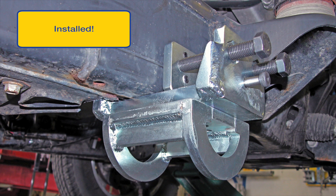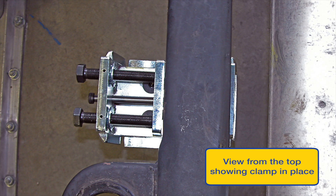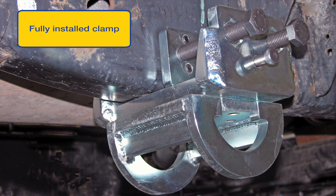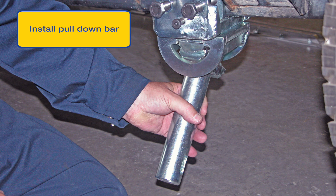Note the clamp is square and flush to the underside of the frame. Now install clamps at the rear torque box locations. Position all clamps within one inch of each other along the length of the frame. The view from the top shows how adaptable the clamp is to various widths of frames. Note how square and flush the clamp is positioned. Now install the pull down bars left and right, front and back.